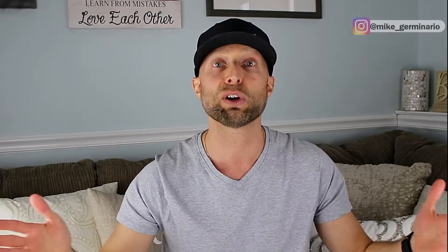So I'm just going to tell you straight up: the easiest budget method is called 'pay yourself first,' and I'm going to explain all about it in the next 60 seconds.